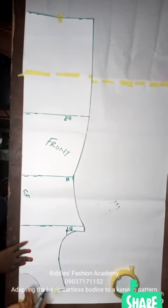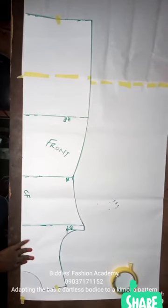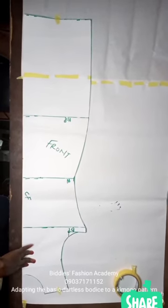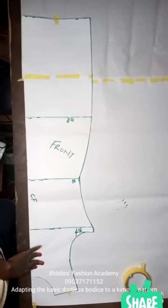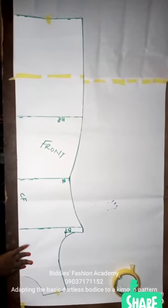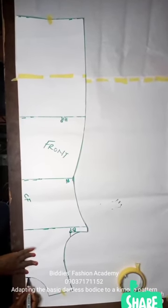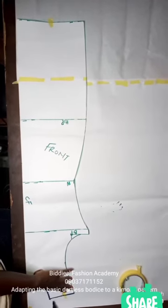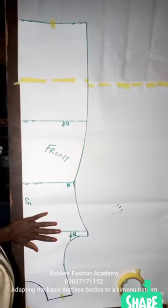Some people like their kimono to have a natural neckline. For instance, I recently made a kimono for a client where we used a natural neckline — we knitted the front a little and fixed a small button at the neck. So it depends on what you want. I think this neckline is fine, so I'm tracing the neckline and shoulder out.